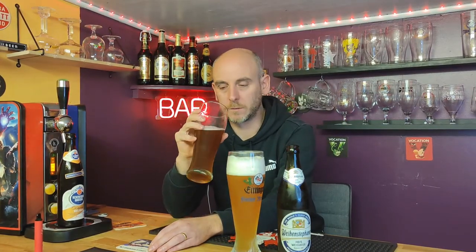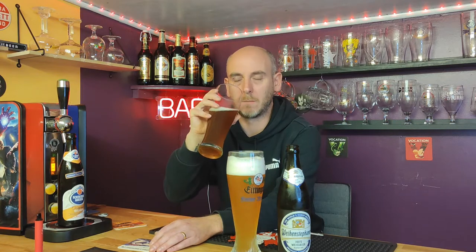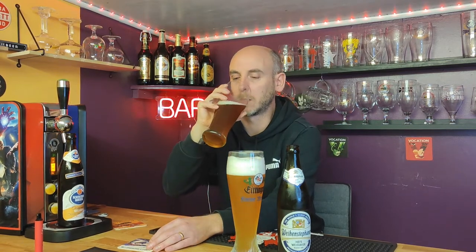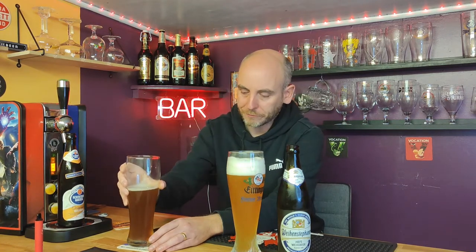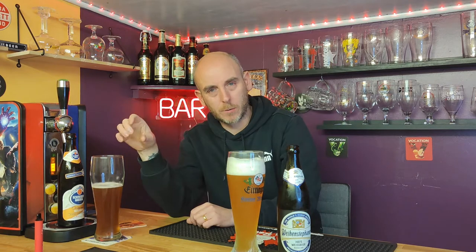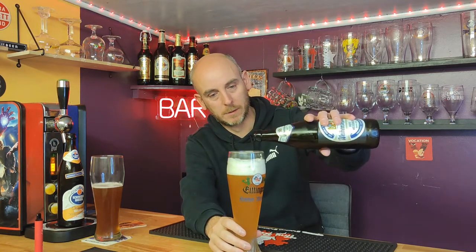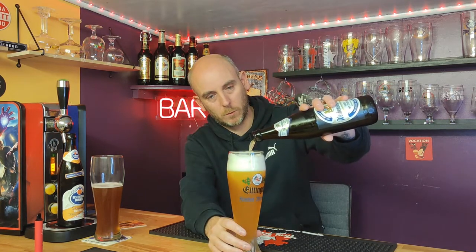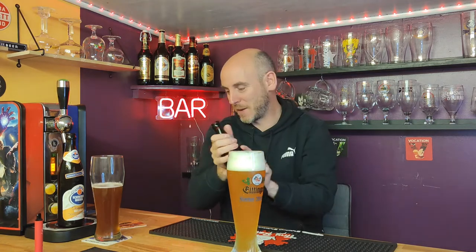I've certainly had better Weissbeers. I rarely buy Weissbeers in supermarkets - I buy most of mine off Trembling Madness, the ones you can't get in a supermarket. But nonetheless, that's nice. It's a bit thin. What I'm really starting to notice with the Schneider is the flavour drops off - once it's gone it's pretty much gone. Let me get the rest of this in - please all go in. There we go - and there's the bits, that's what I wanted in there.